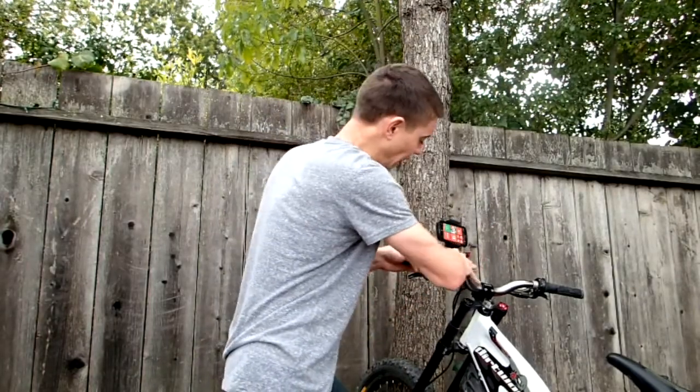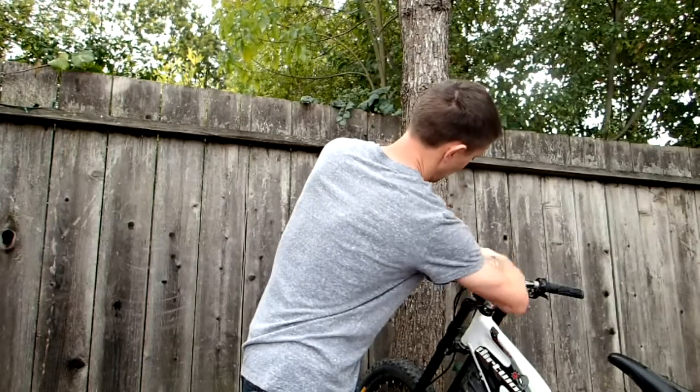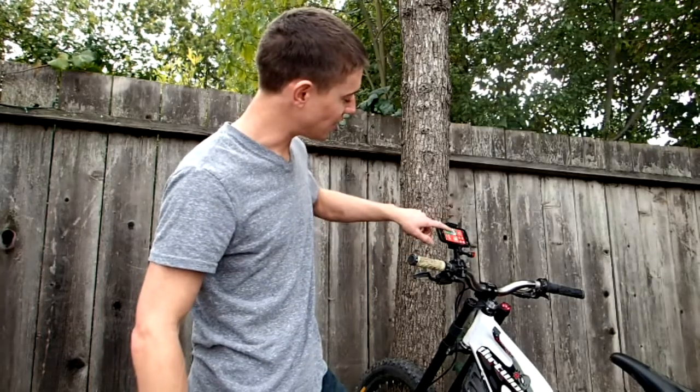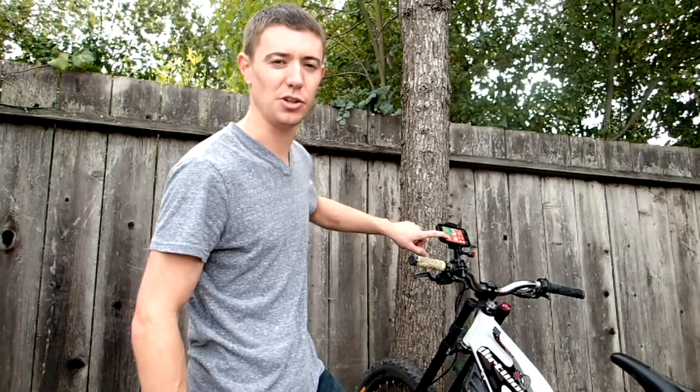All you do is just clip it right in and adjust the angle of your shot. As you guys can probably see, the back of your screen is fully exposed so you have access to your GPS or the ability to run cycling apps to monitor your rides if you choose.